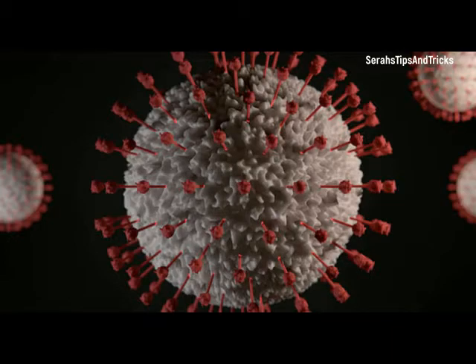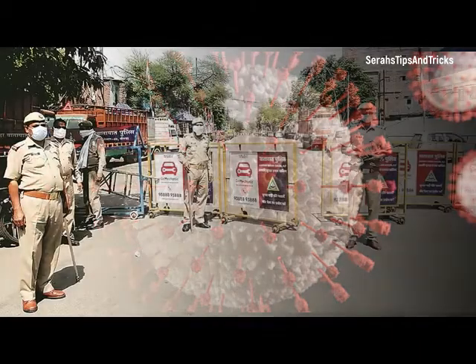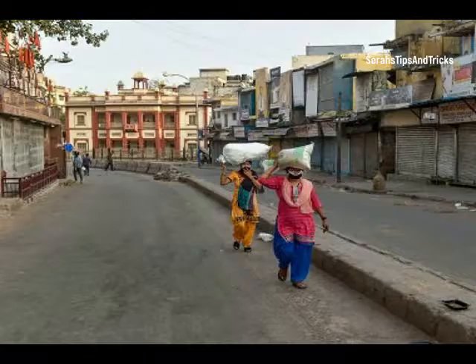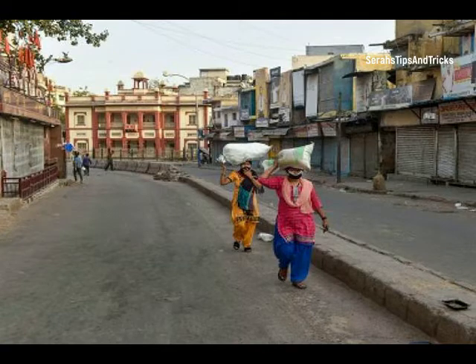This is the lockdown of the coronavirus. In this pandemic, the lockdown will be found. In this video,